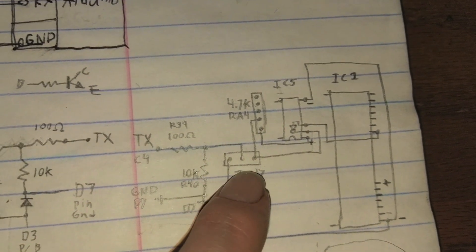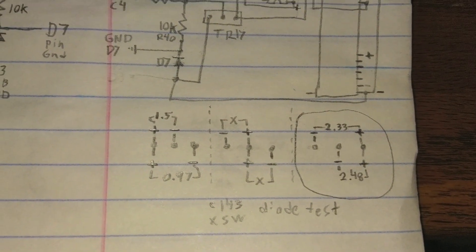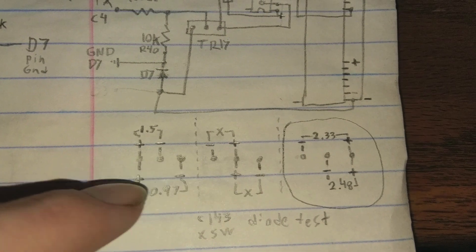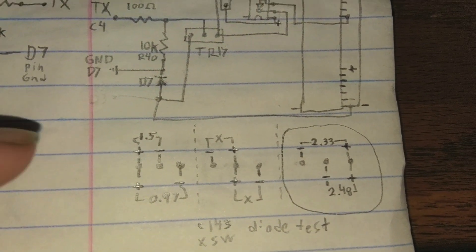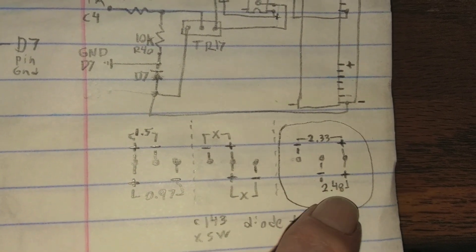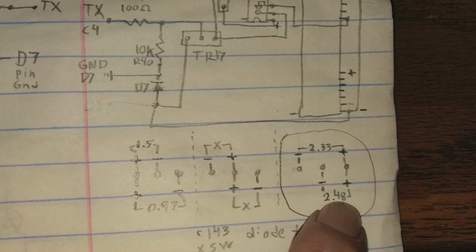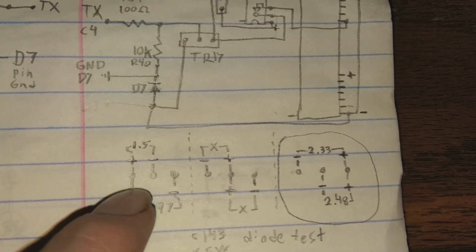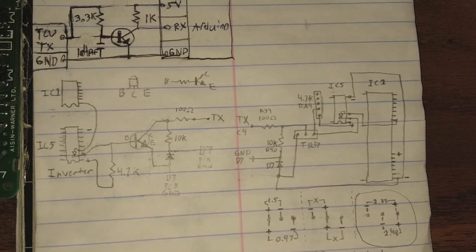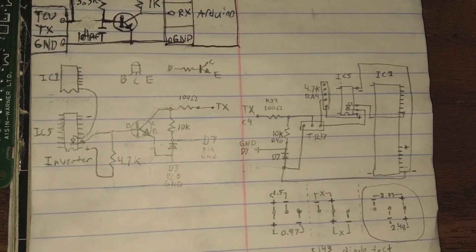To figure out the transistor orientation, I used a diode test on the multimeter — positive on one side, negative on the other two, and checked readings. Over here I get readings — over there none — so I found which leg was the base. Usually the center is the base and that threw me off, but the diode test confirmed it. Once I finally drew it all out it was much easier to visualize, and we figured out the circuit does all the hard work for us.